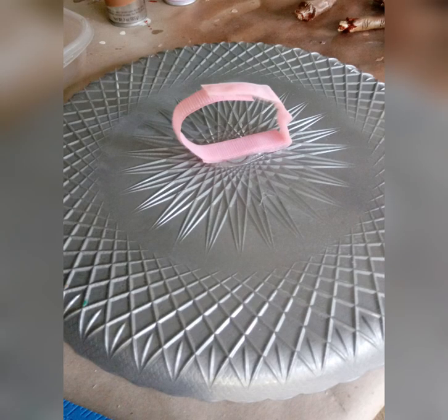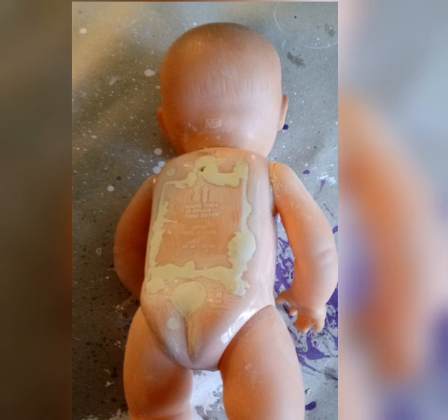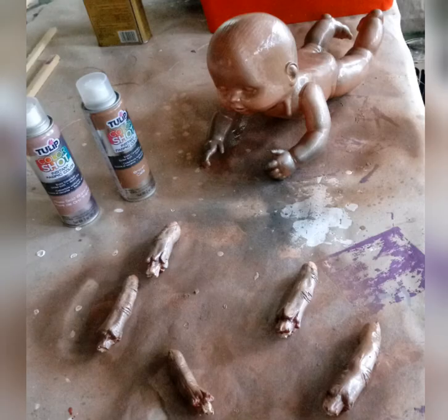The tray I found at the thrift store is a plastic tray painted silver with a velcro loop on the bottom and fabric hot-glued on top. The baby is also from the thrift store — I filled the holes in the back with wood filler and sanded them once dry. His eyes were painted shut with acrylic paint, and he was then spray-painted along with some severed fingers from the Halloween store.